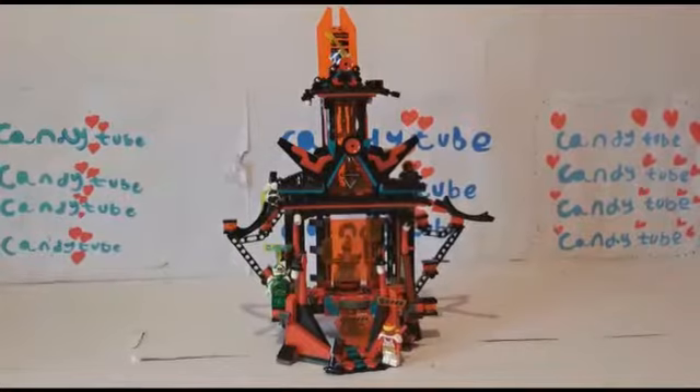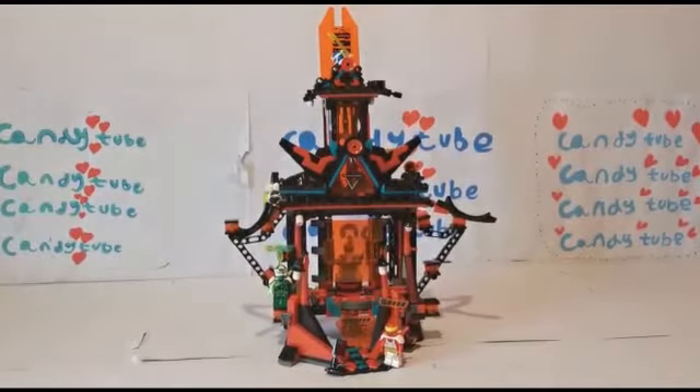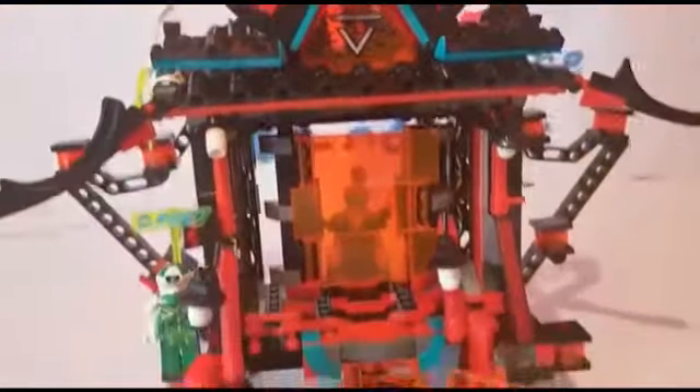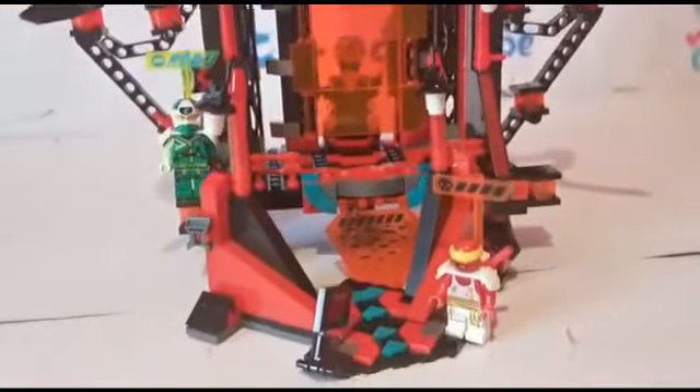So here's the completed Ninjago set — the Empire Temple of Madness. At the top we have a lot of detail and it's all red with a little bit of blue in it.